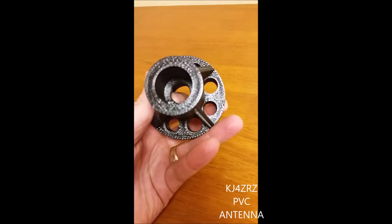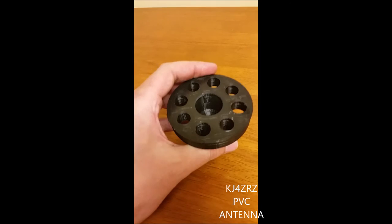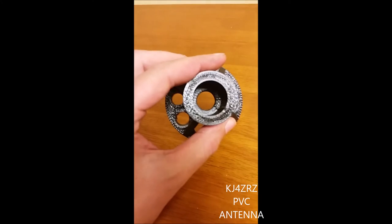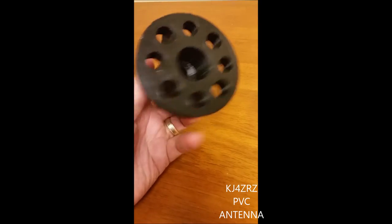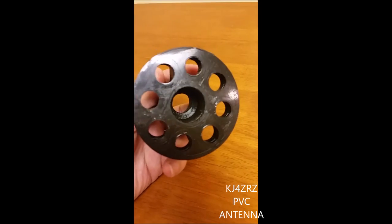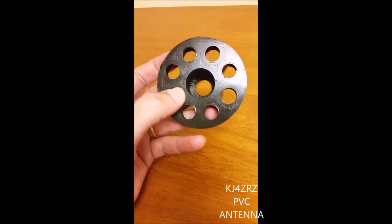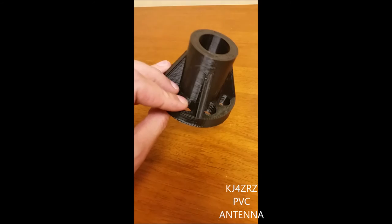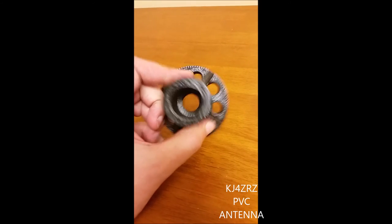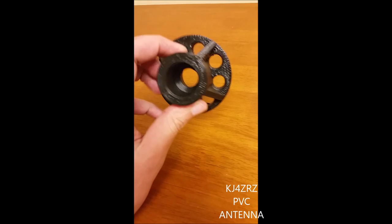Down on the bottom here you can see I have a stop built into it that keeps the two separated, which also means that this can set on top of a pole and create downward pressure by applying stabilizers. You saw earlier that my son shook the antenna as much as he could and it didn't break. All in all this is very good for a field expediting antenna — no complaints about the part whatsoever.